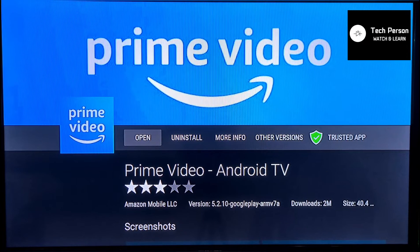If you want to watch how to log in to Prime Video, you can see the link in the description and the link on the top right side of this video. I hope you enjoyed this video. If you like it, please give a thumbs up and don't forget to press the subscribe button. Thanks for watching — Tech Person.